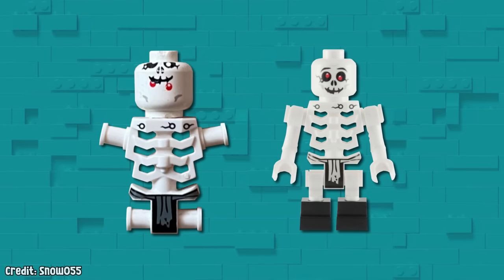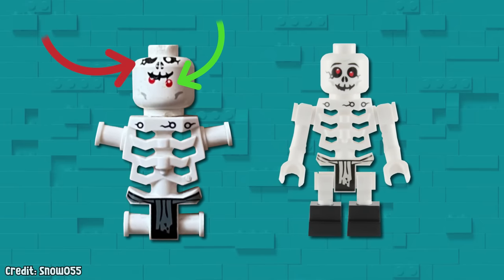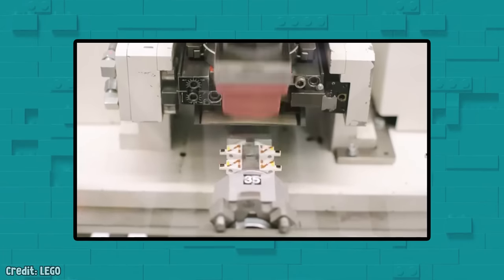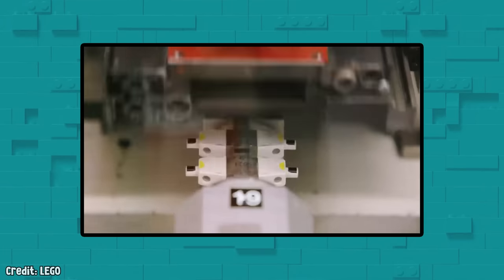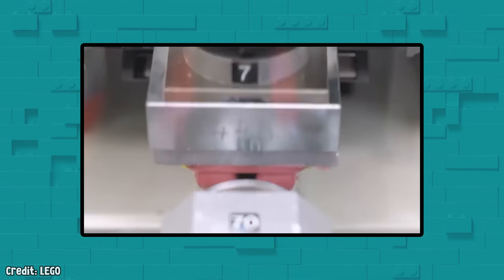Up next is this hilariously creepy skeleton misprint from LEGO Ninjago. This one's a bit different and rarer because the eyes and cheeks are in the right place, but the black parts have been all shifted upwards. LEGO applies each color as a different stamp, so clearly something caused this piece to come loose in between the rounds of color printing.